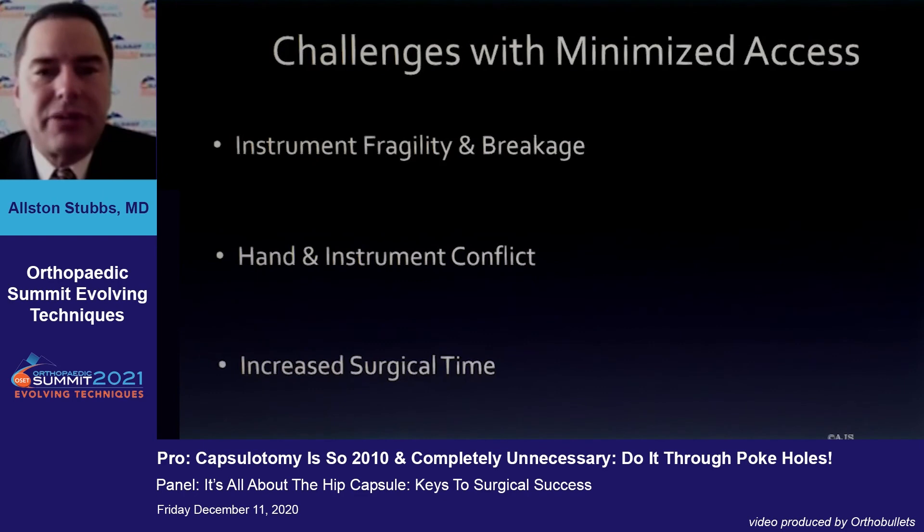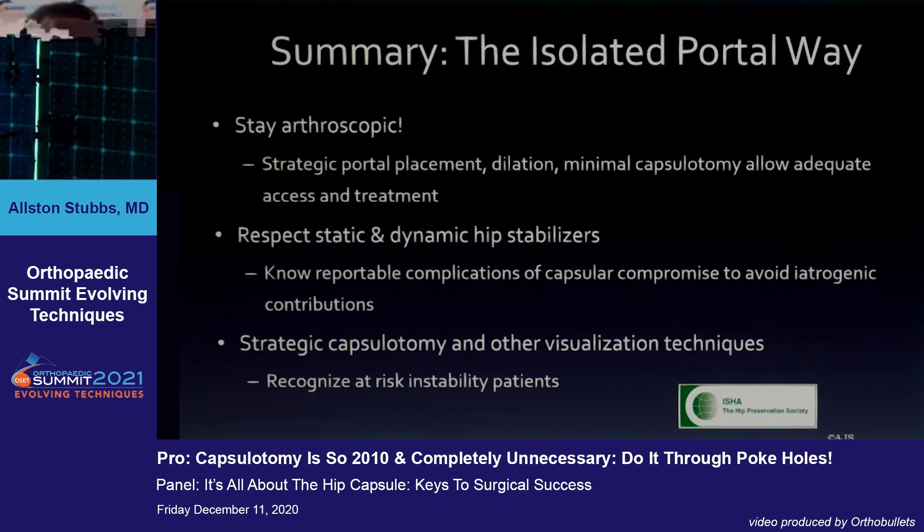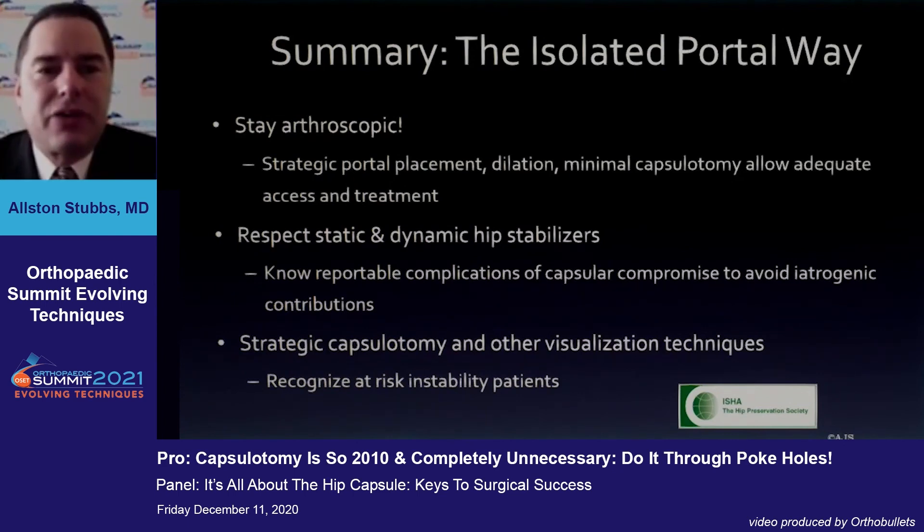Have a bailout: if you do need to add a capsulotomy to see, you can do that. What are the problems with just going with a portal approach? Certainly, a lot of our instruments are fragile, so you have to make sure you're doing counts and checks on all instruments that come in and out at the end of the case. Your hands may be closer together, which can create conflict that is difficult for a trainee, and it may add some increased surgical time.